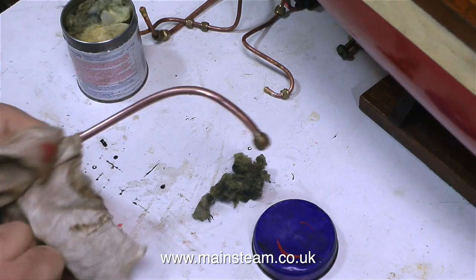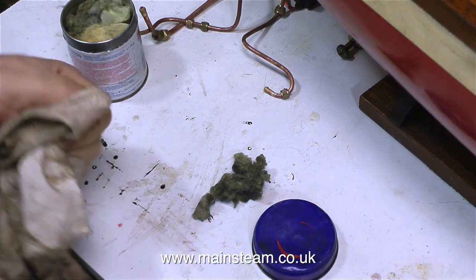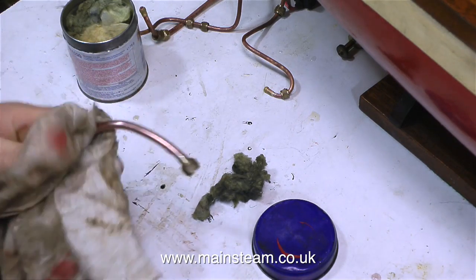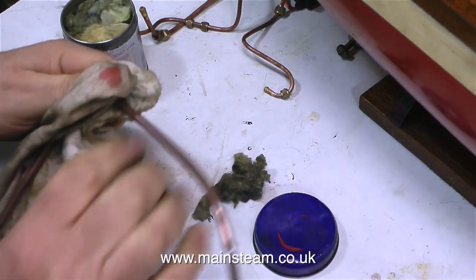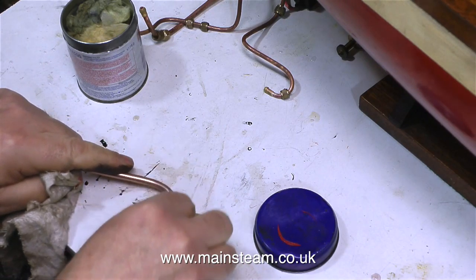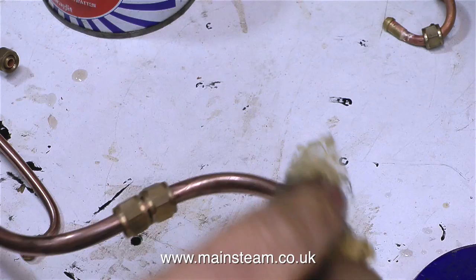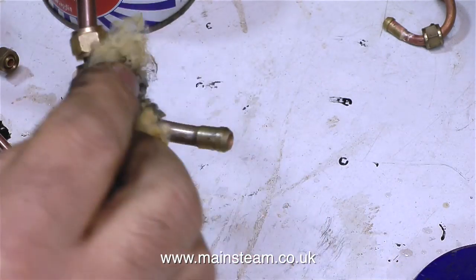The superheater in the boiler supplies the steam to the engine at a very high temperature and the pipes are hot enough to burn your fingers very badly. So what I'm going to do is clad the inlet piping using some string. I'll be doing this very shortly, but for the moment I'm going to continue cleaning up the exhaust piping because I want this to be nice and shiny.